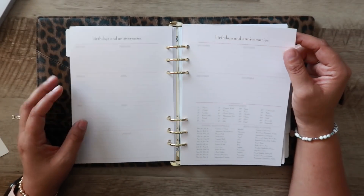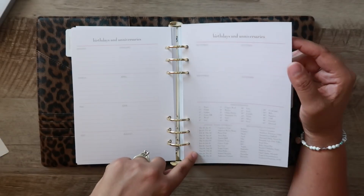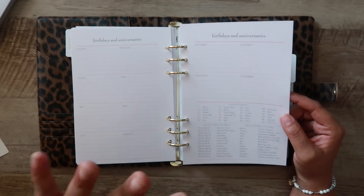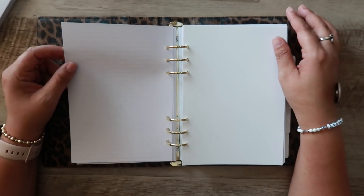Then you've got a birthdays and anniversaries page. I thought this was also really cool — it has Zodiac symbols along with birthstones, which is neat when you're thinking about gift giving. You also have holidays and the days they are observed. Also very helpful.